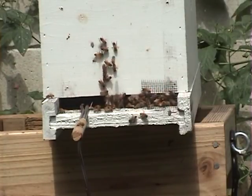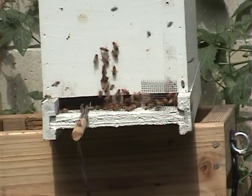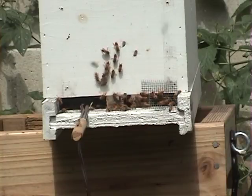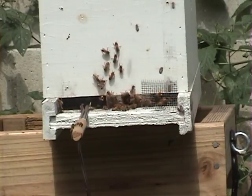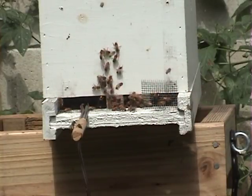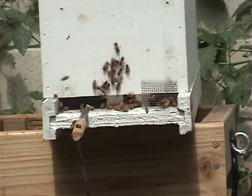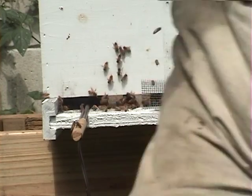Thanks for watching the Little Bits Honeybee channel. I'm Joe May. Hopefully we're going to have the webpage up — littlebitshoneybees.com — here in the next month or so. We'll be selling nucs and hopefully queens in the spring, so you can be looking forward to that. Thank you, goodbye.